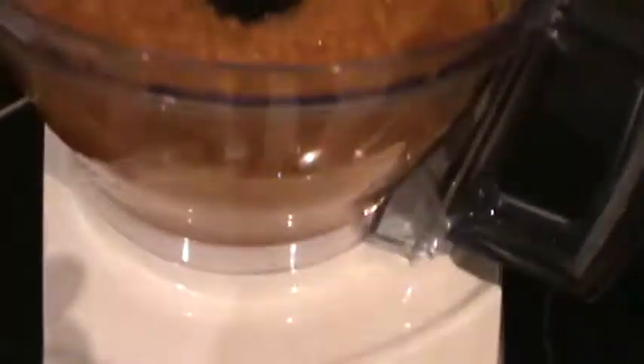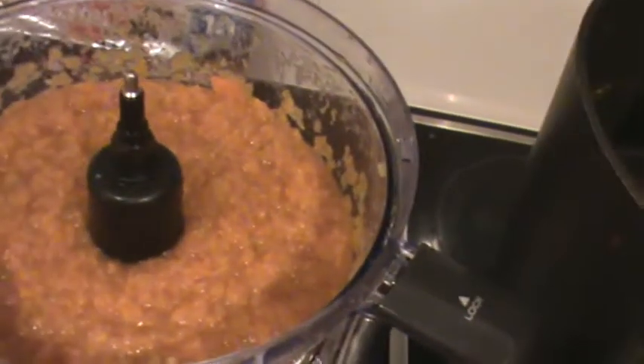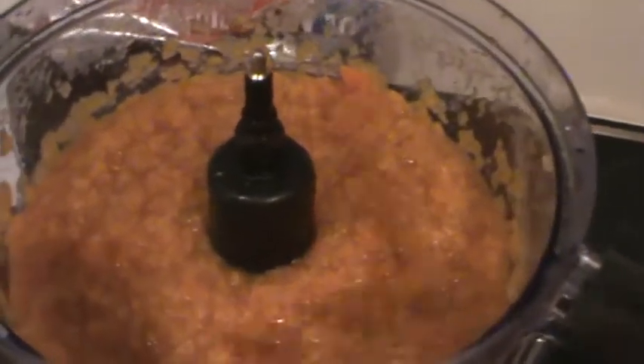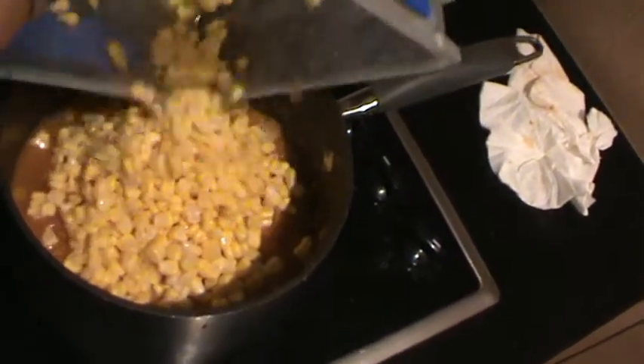This is how the processed mixture should appear from the food processor before we return it to the pan for the next step, during which the corn kernels will be added and more cooking takes place. The next step is to add the corn kernels into this mixture which I've just taken out of the food processor.